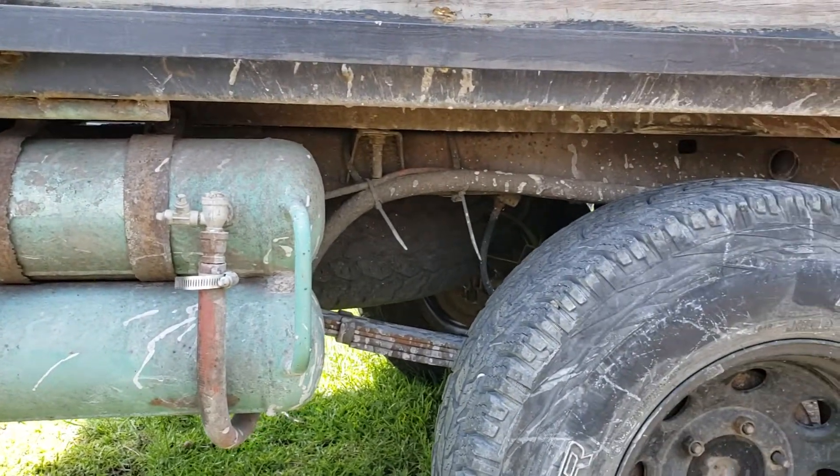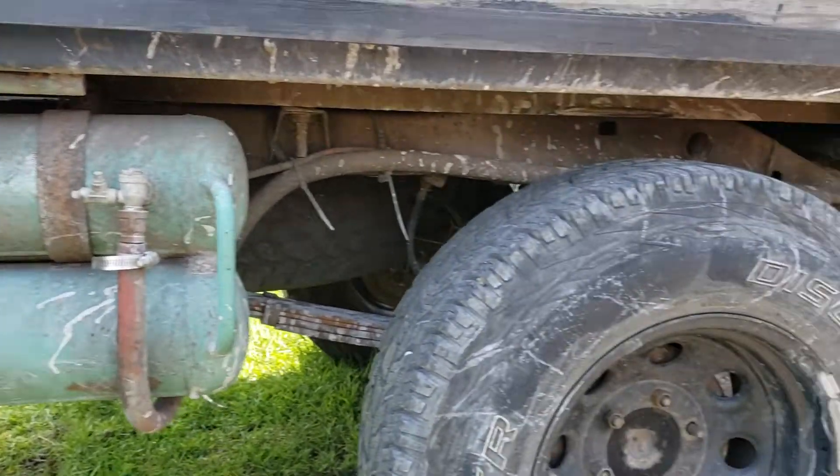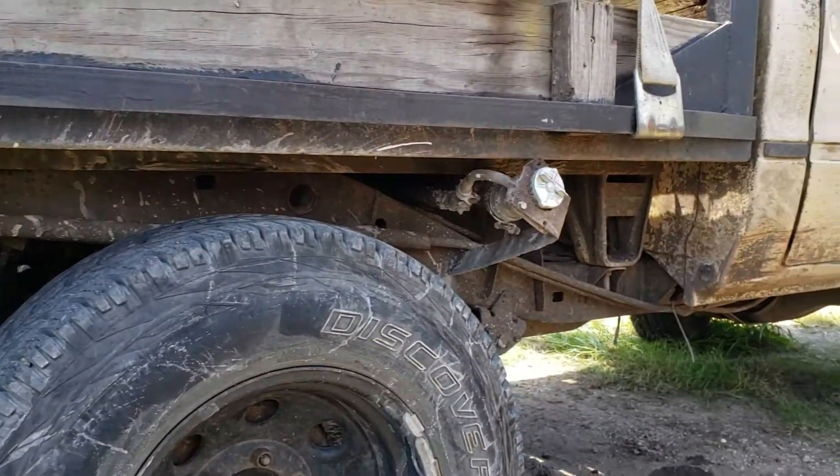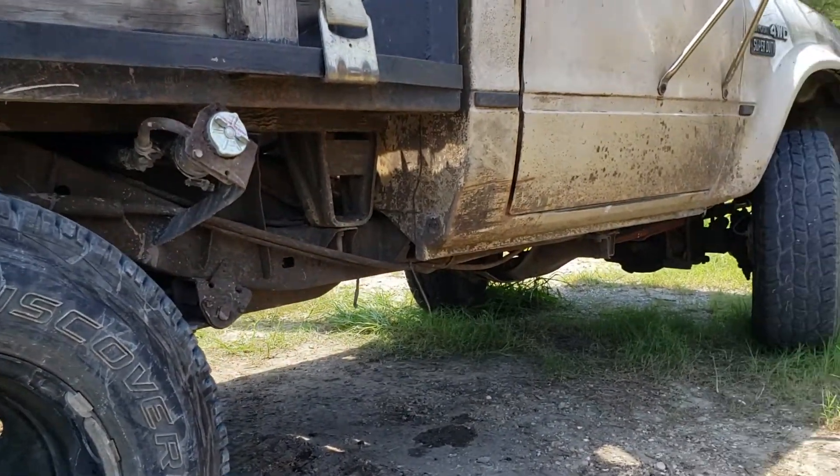85 Yoda — actually 84 Yoda. Straight axle. You can see the airlines running all the way back around. That's pretty cool.